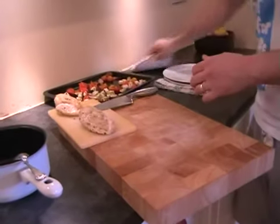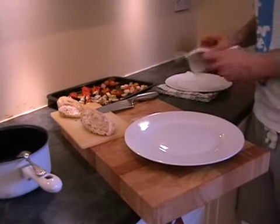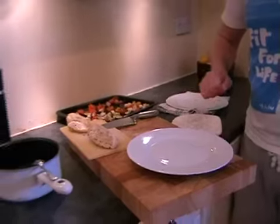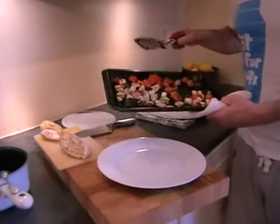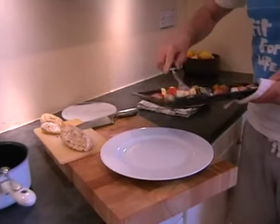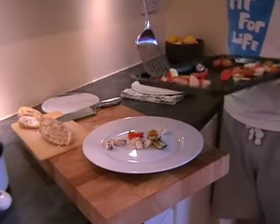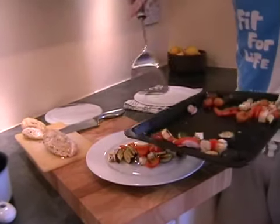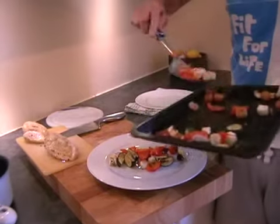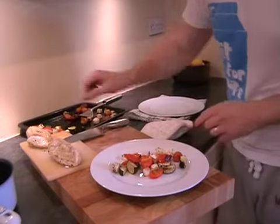That's perfect. So we'll just get one of our plates. Now all you need to do with the vegetables is just spoon them into the middle. There's a bit of garlic which we'll just pick off. We're trying to get an even spread between the two plates, and we'll tidy it up with our hands in a second. Just get rid of that bit of garlic.